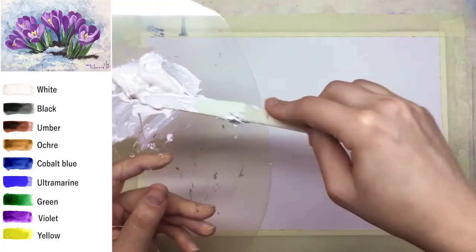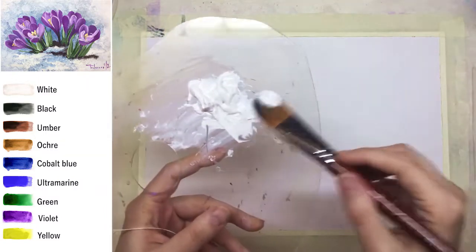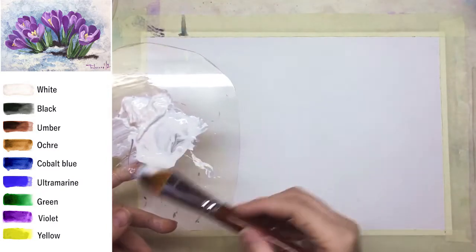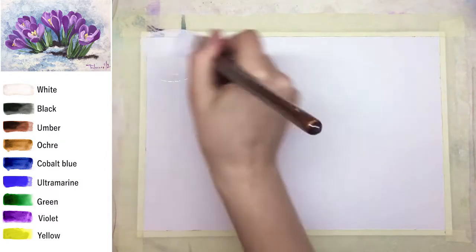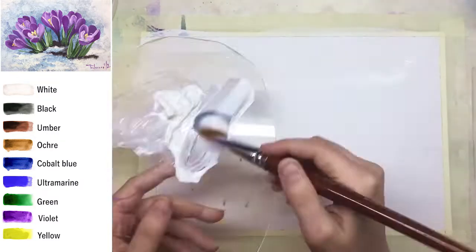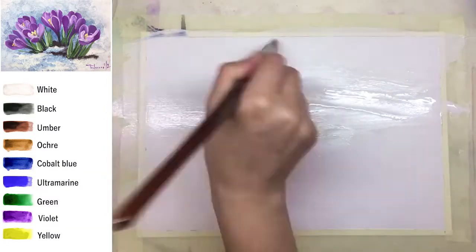Hello my dear friends! This is Painty Cat and today we're going to paint spring crocus flowers in a really easy way. I really like this kind of flowers because of their color and of course because they're one of the first flowers we can see in parks around.